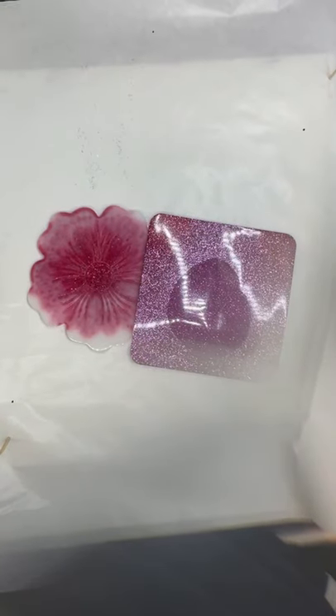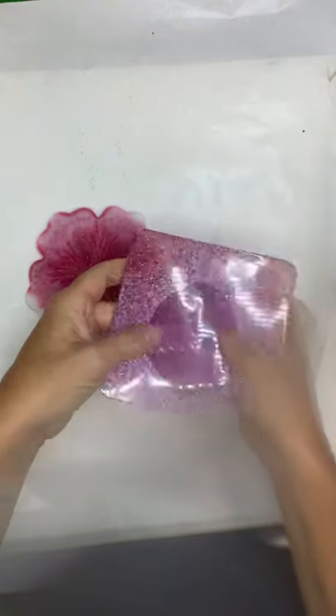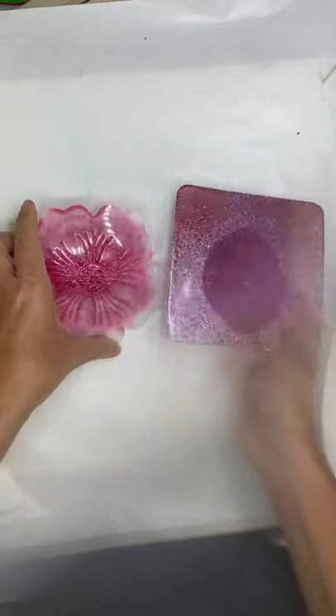I get questions from you guys, and one that I get frequently is: why is my resin bendy? I want to take a moment to cover that today and what you can do about it.